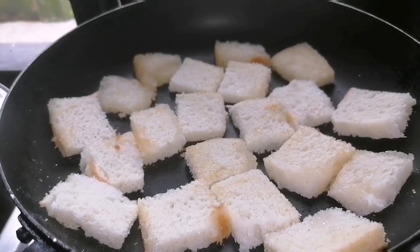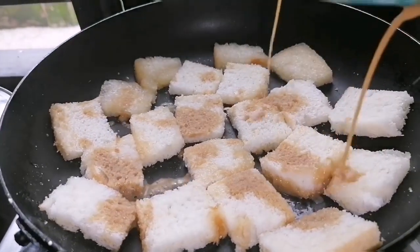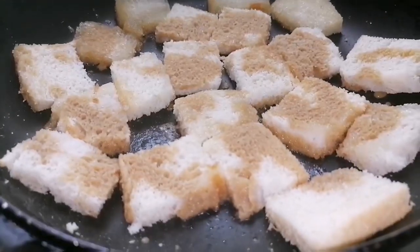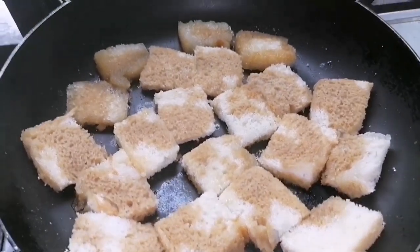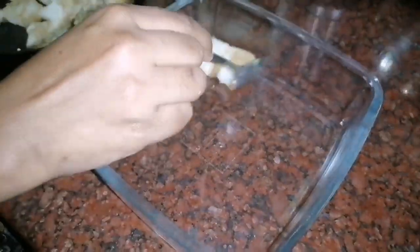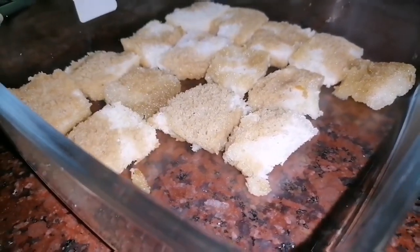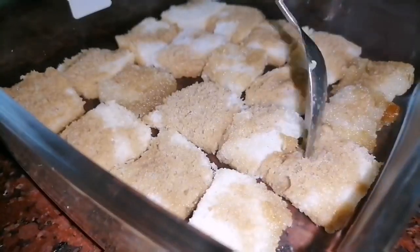Put the bread in the middle and put the coffee in the middle. Turn it down for the pudding tray and put the tray on the top. Put the bread in the middle once we put the rest of the dinner table.